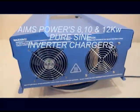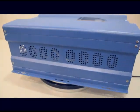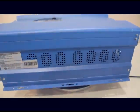Thank you for learning about the 8, 10, and 12,000 watt Ames Power low-frequency split-phase inverter chargers and we look forward to helping you with your next off-grid or emergency backup power system.